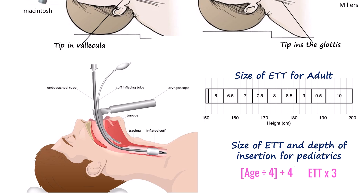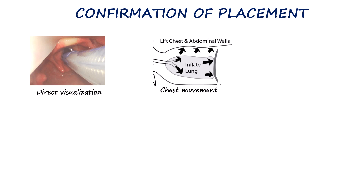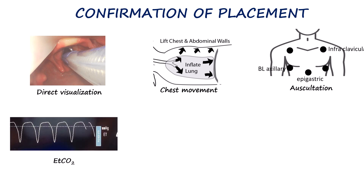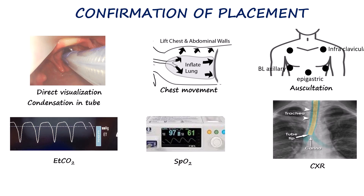In children, formulas guide both tube size selection and appropriate depth of insertion. Once the tube is in place, the cuff is inflated and ventilation is commenced. Correct placement is verified by direct visualization of the tube passing between the vocal cords, observation of bilateral chest rise, five-point auscultation, and a consistent end-tidal CO2 waveform. Additional indicators include sustained improvement in oxygen saturation, visible condensation within the tube during exhalation, and chest x-ray confirmation. Continuous end-tidal CO2 monitoring remains the gold standard for real-time confirmation in both operative and emergency settings.